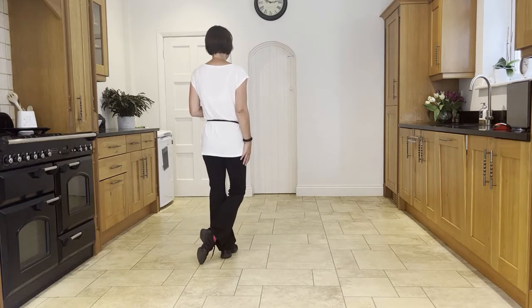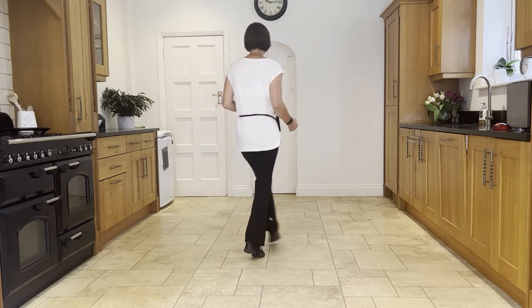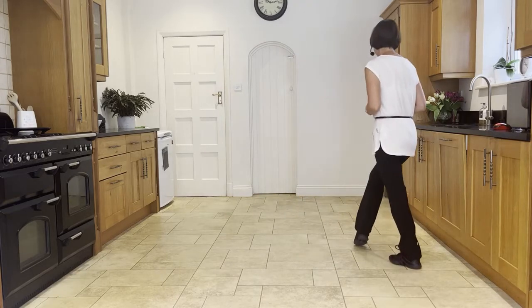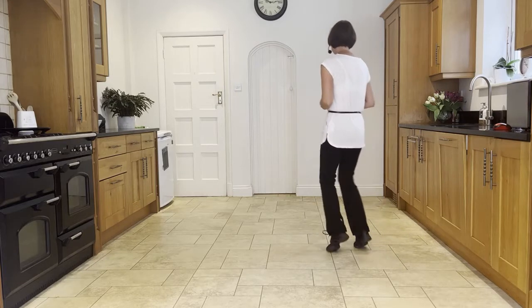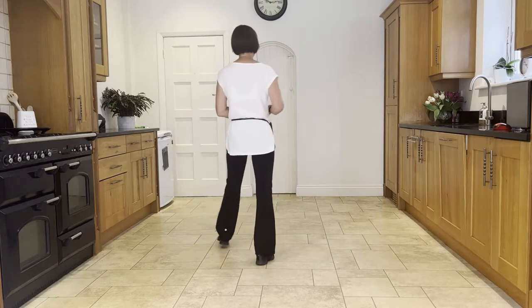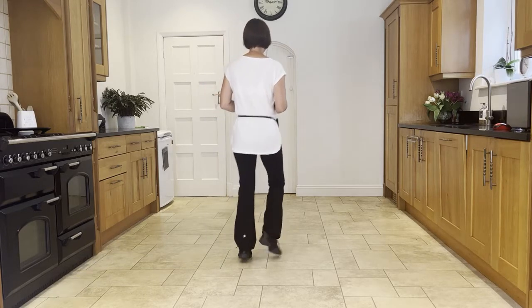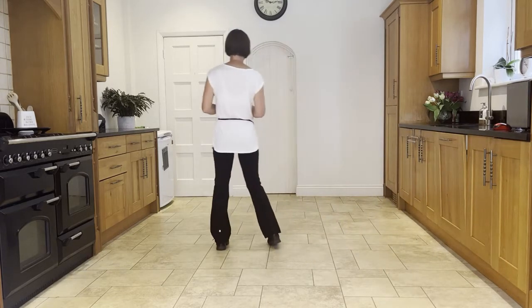You touch the right heel out and then do a ball cross, so it's heel, ball, cross — step to the side with the right, then a back rock, back rock. Then another heel ball cross the other way: heel, ball, cross, and step the left to the side. Leading with your right heel: heel, ball, cross, side, back rock, heel, ball, cross, side.